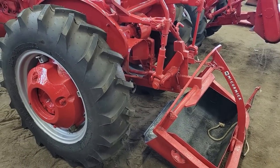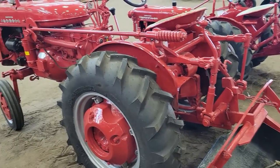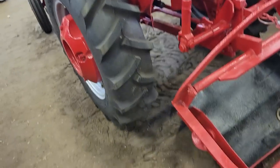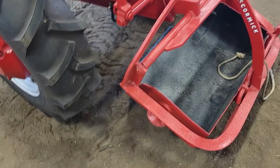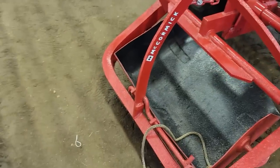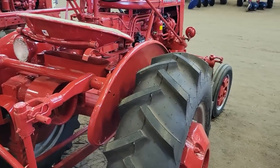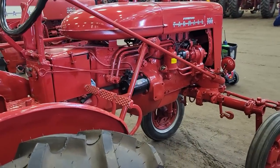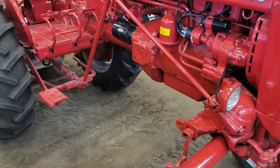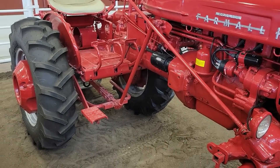YouTube — ran into this couple over by one of the other buildings at the farm show, and they said they had a Farmall 100 here, so I'm taking a short little video of it. It's got a tumble bug on the back end of it. Anybody that watches Squatch 253 knows what a tumble bug is. This is pretty cool — it's a one-point hitch fast hedge. Pretty cool tractor, nice Farmall 100. I think this took over for the A, if I'm not mistaken — correct me if I'm wrong.